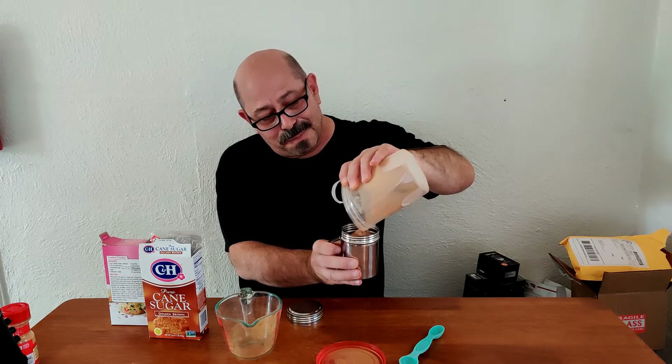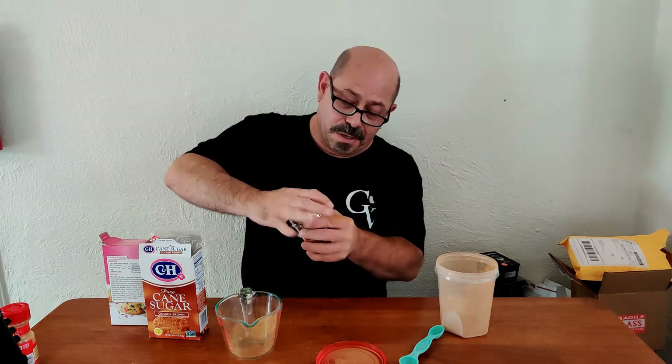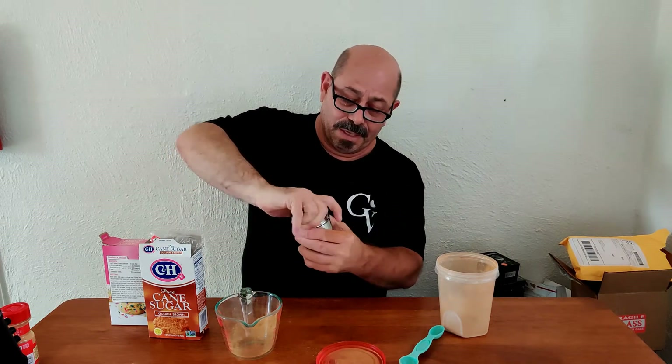That's just about perfect right there. This holds one cup, so I'm gonna go ahead and put the lid on. Next we're gonna make some cinnamon toast, and I have a method to do that where you don't tear apart your bread.